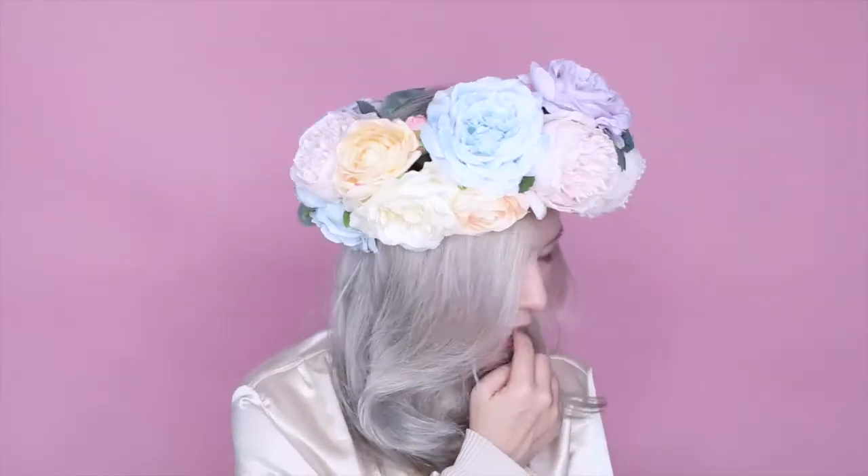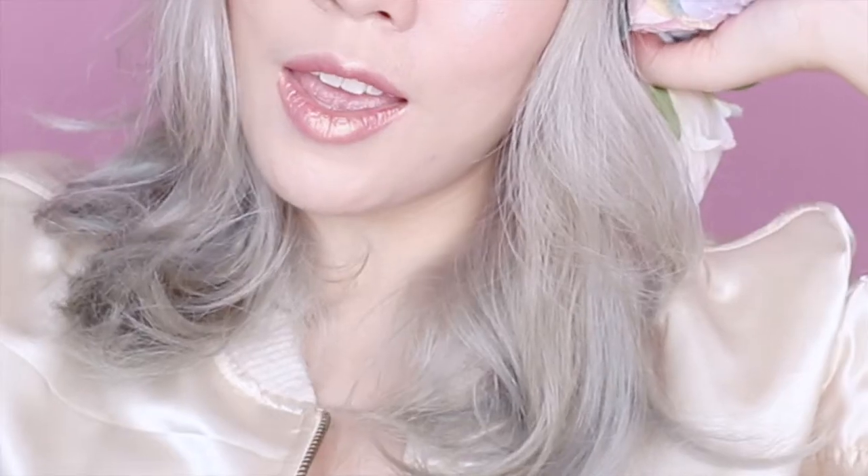Hey everyone, it's me Cindy and welcome back to my channel. Today I'm gonna take you through this Snapchat flower crown filter inspired makeup look, so watch on if you want to see how.